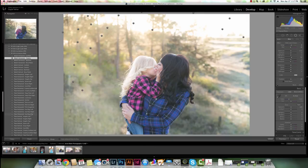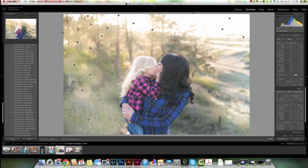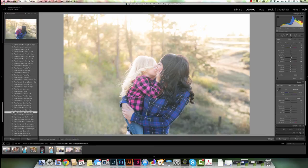But you can layer, for instance, this bokeh one with the Golden Glow or Golden Hour, because I know those are done with graduated filters. So if I click on Golden Glow and then come over to my graduated filter, I have this nice graduated filter that's applying to my image alongside the bokeh radial filter pins.